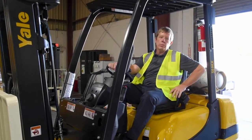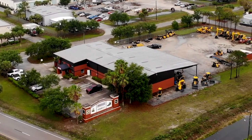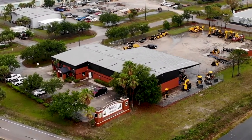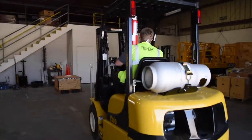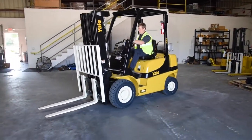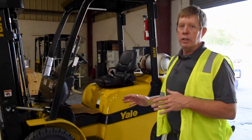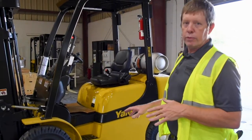Hi, I'm John East with Briggs Equipment, Fort Myers, Florida. I want to introduce you to the Yale MX Pneumatic Forklift. For different applications — lumber yards, going outside of your warehouse — you'll have the ability to go out there without any issues at all, being a pneumatic forklift.